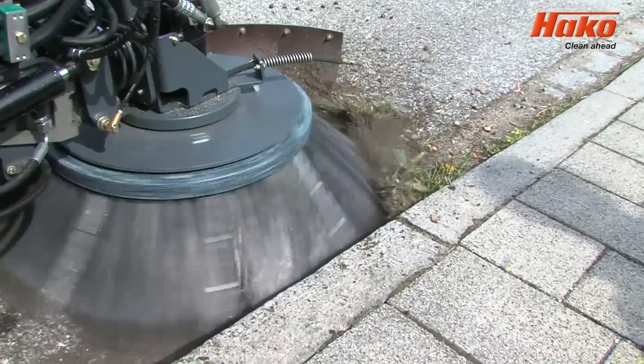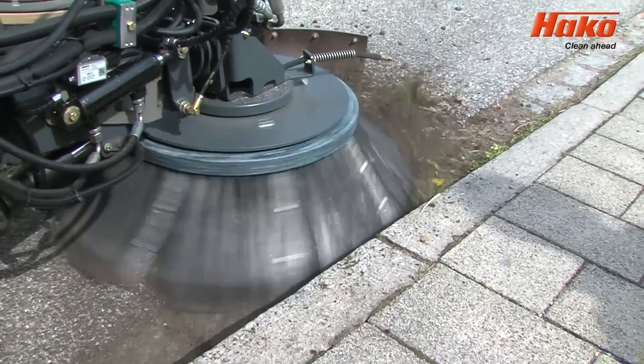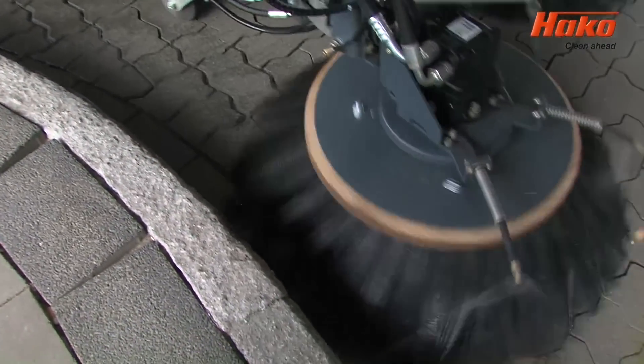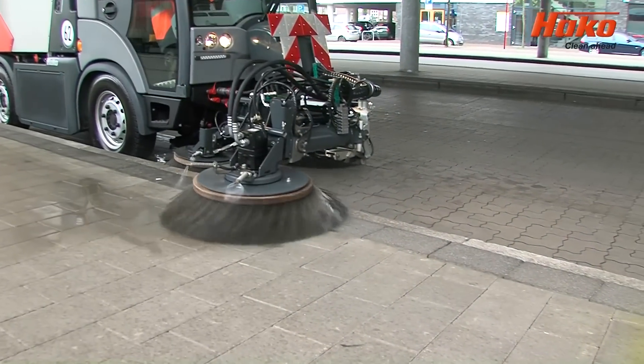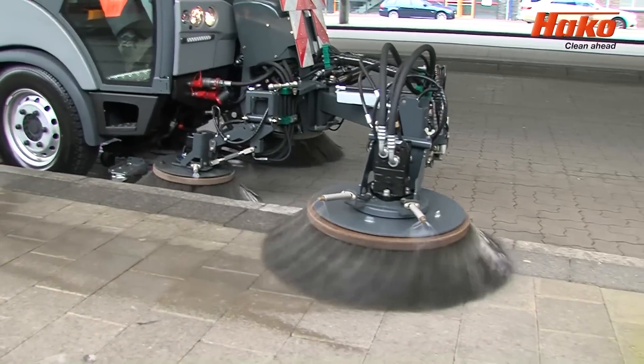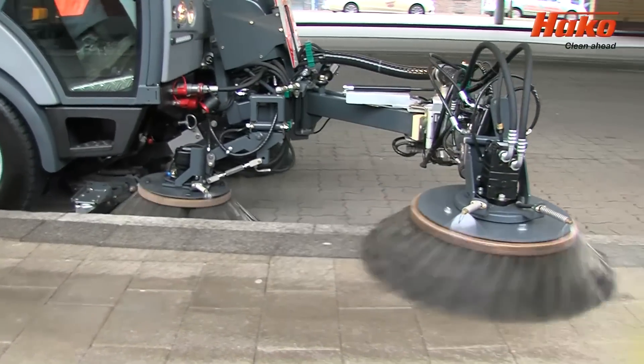In addition to its function as a professional sweeper, the CityMaster 2200 is extremely flexible in use. Its quick-change system enables easy demounting of the sweeping technology, so that the machine can be used for wet cleaning — including sluicing and scrubbing — or winter service tasks such as snow clearing and gritting.